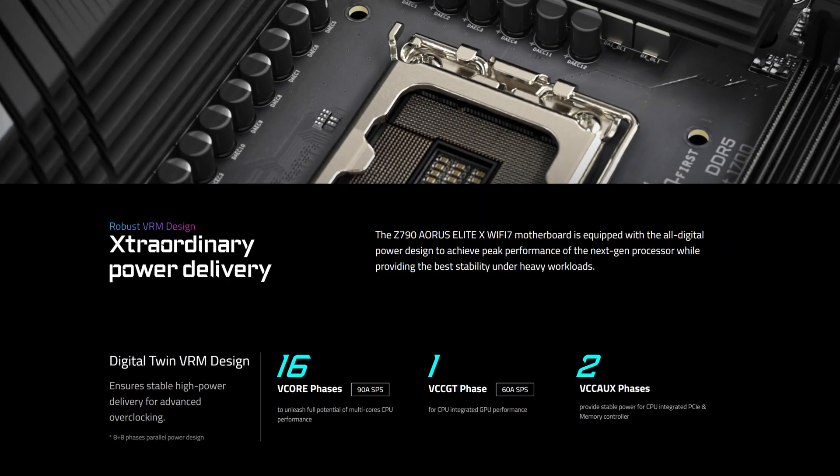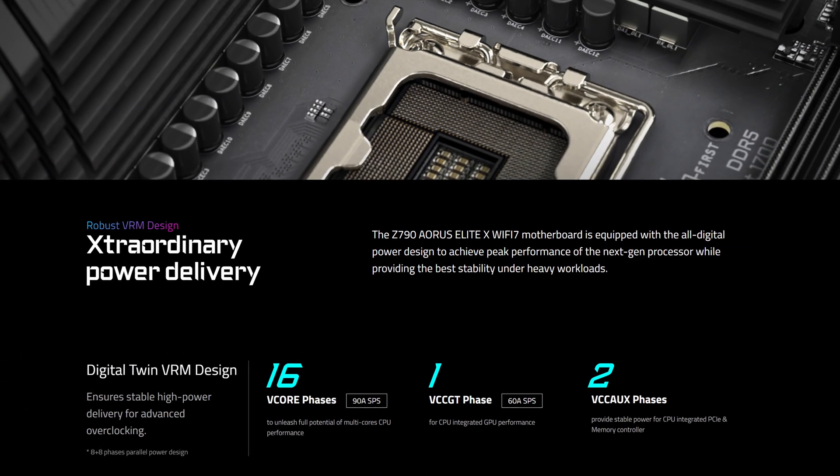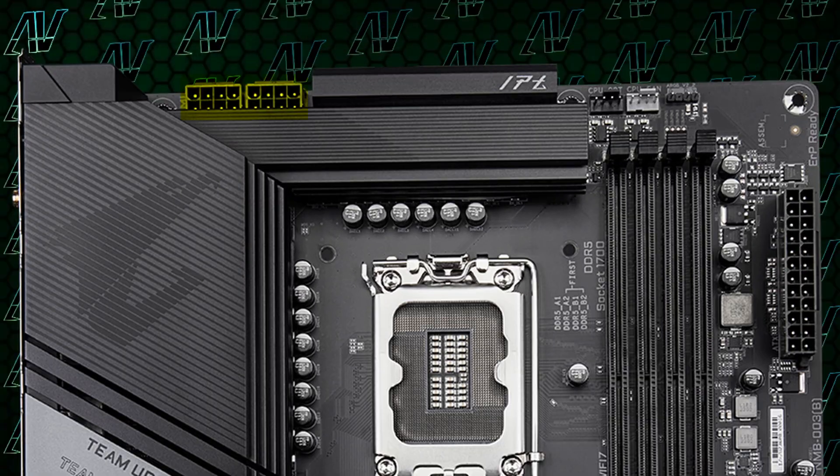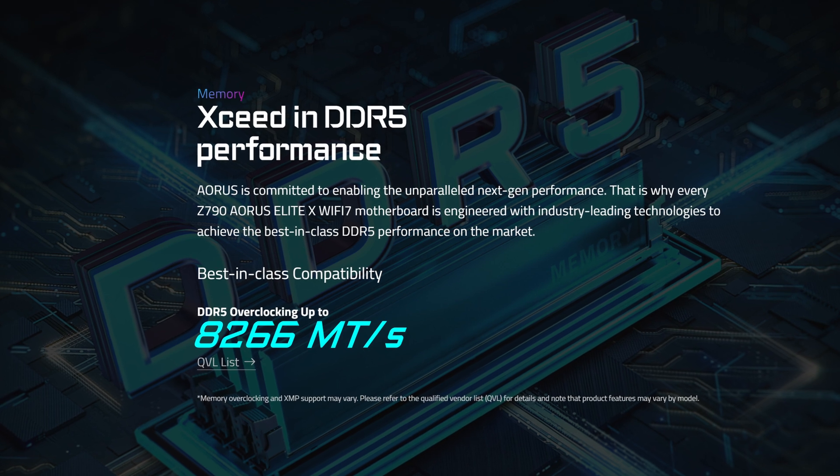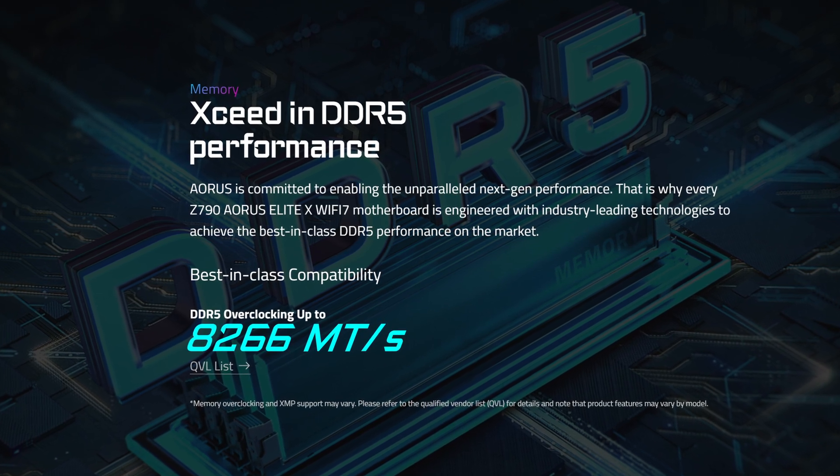CPU power-wise, it's exactly the same as its predecessor with 16 plus 1 plus 2 power phases rated at a maximum of 90 amps with two full 8-pin power connectors from the PSU. However, despite the power delivery being identical, this motherboard is actually slightly better at memory overclocking, being able to reach DDR5 speeds of up to 8266.